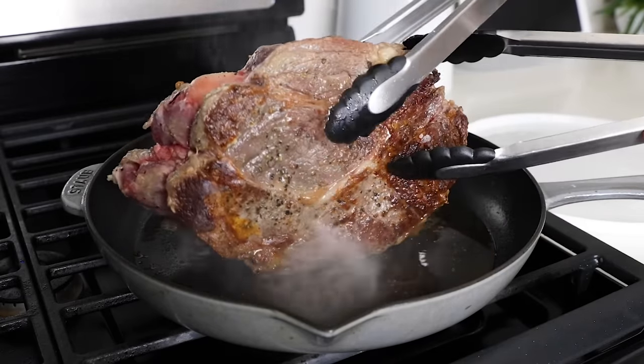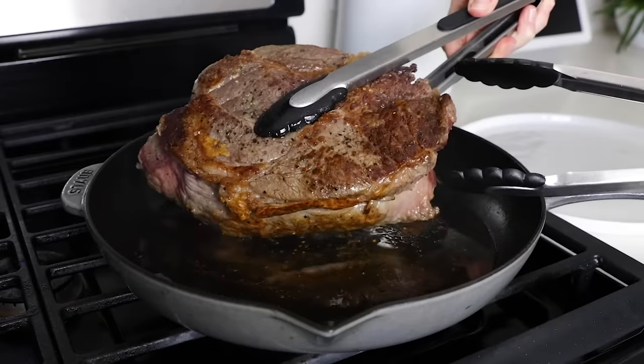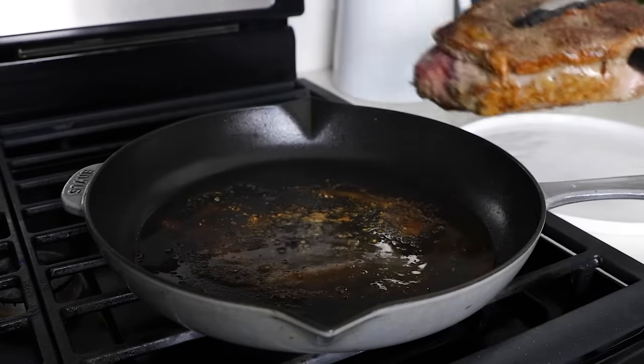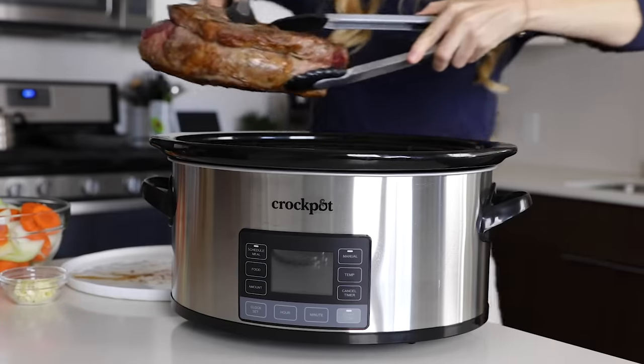If you can balance the chuck roast on end, definitely sear the edges as well, then transfer the meat to a plate and over to your slow cooker. Or if your slow cooker is right next to your stove, you can simply plop it right in.